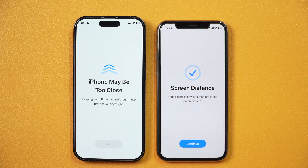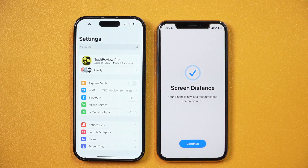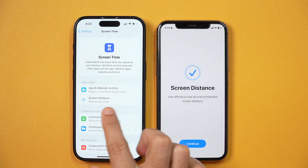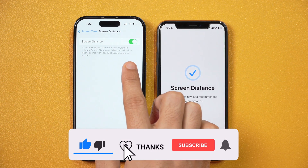To fix this 'iPhone may be too close' warning, you simply need to go to Settings. When you are in Settings, scroll down until you see Screen Time. Here in Screen Time settings, you will see Screen Distance — tap on that. You will see that Screen Distance is toggled on.